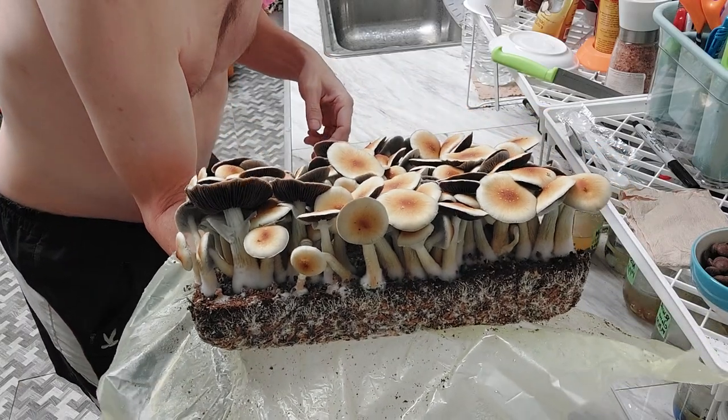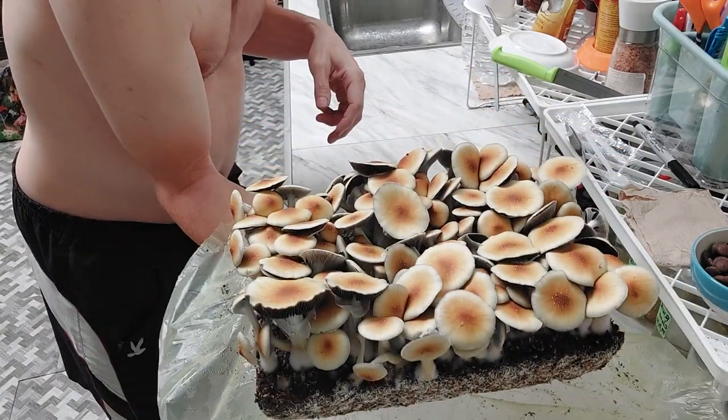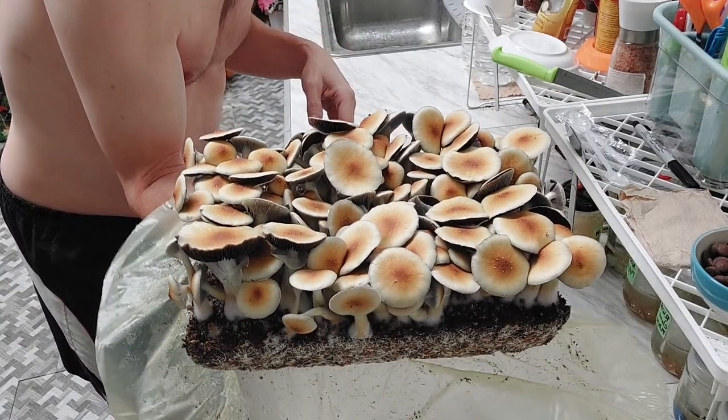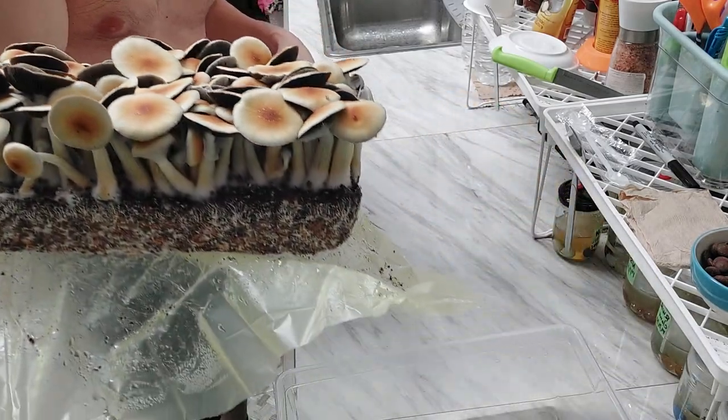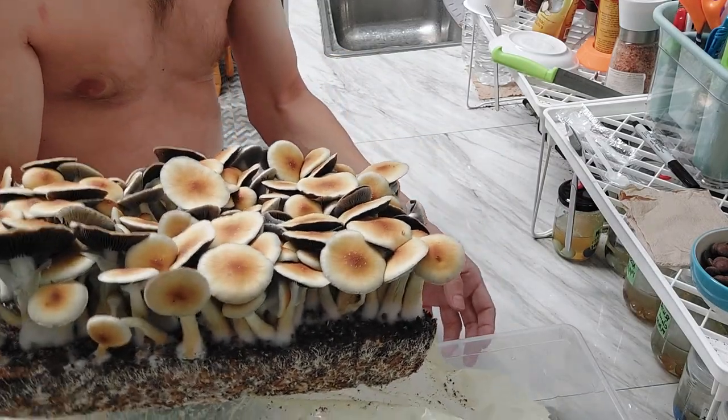This goes back to that idea that once you get a multi-spore and you see a phenotype that you want, you should clone it. Then if you want consistent canopies — or whatever you want to call them — that really comes down to isolating a single monoculture and getting that into your spawn routine.